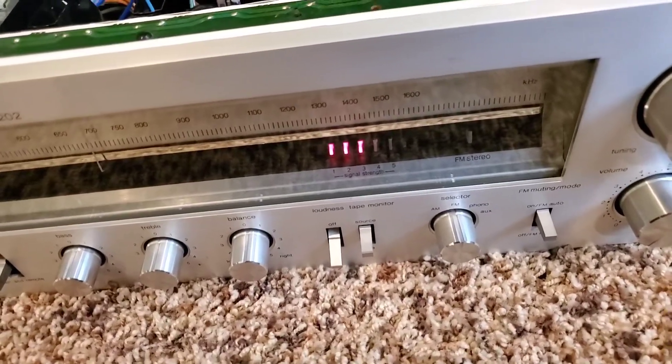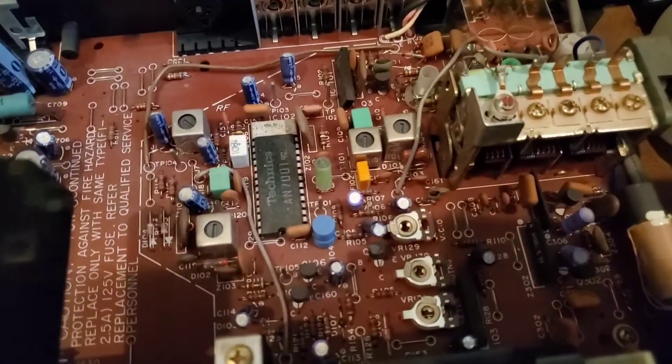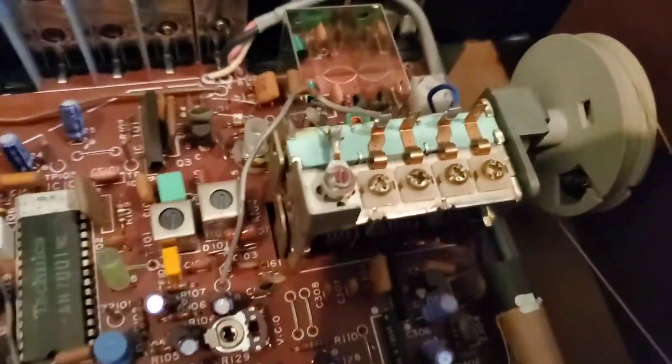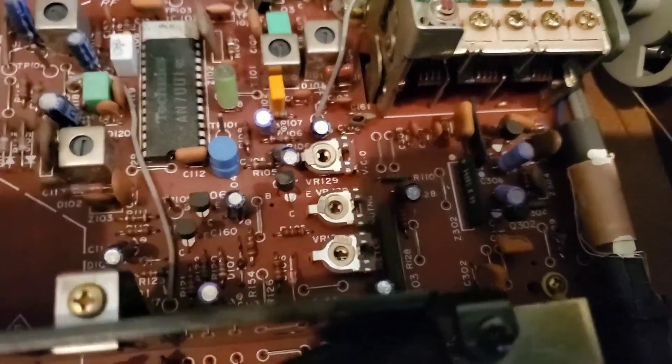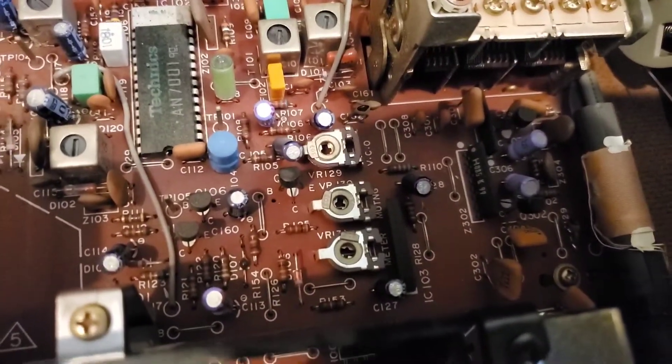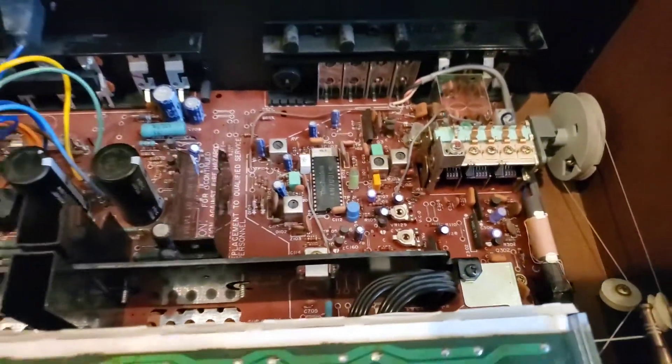What happens is that over time some of the components drift — some of the capacitors drift and things like that. That's the tuning mechanism right there, and right next to it is an adjustment: it's VR 129 on the circuit board.